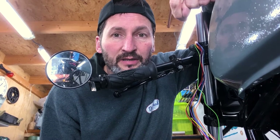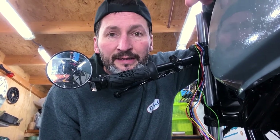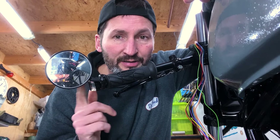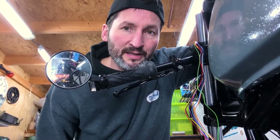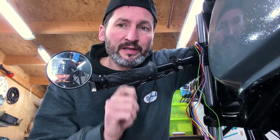I think it's really cool. This is cheap stuff, and especially the blinker — it's really nice. I do have to say, I had a problem mounting this on the motorcycle.